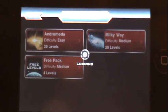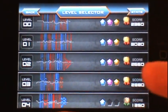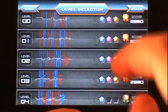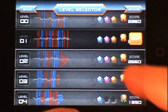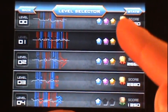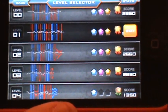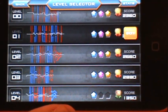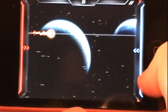They do have the option for additional level packs, which I'm guessing will be available later for a price. The level select screen looks confusing at first — those lines show what the level will look like. You have two controls: blue on the right and red on the left. Throughout the level you collect three different gems: three gems earns you gold, two earns silver, one earns bronze.